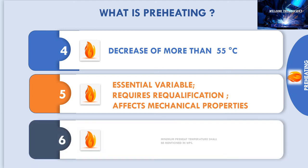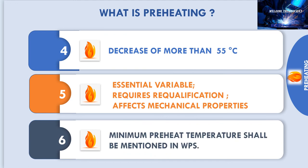The minimum temperature for welding shall be specified in the WPS.